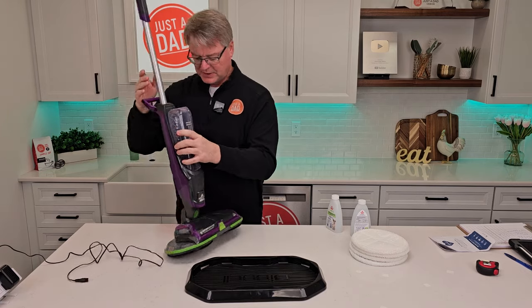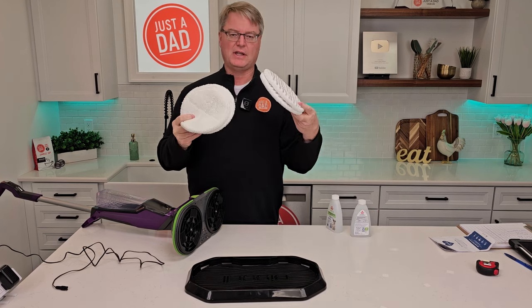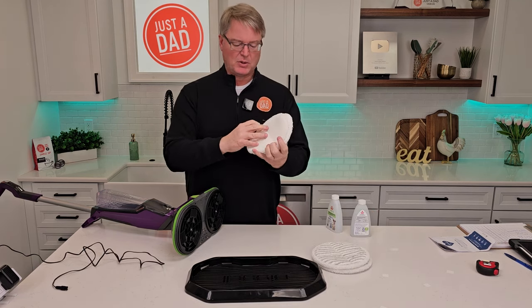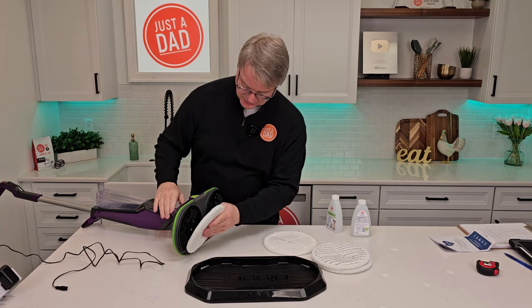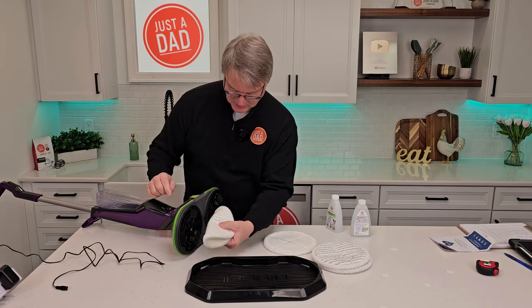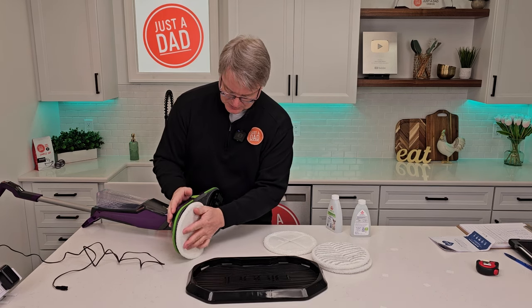Now let's take a look at the bottom. These are the cleaning pads — you have two types. This one has scrubbers built into it, and these are pretty much just really soft. You get two of them. You're simply going to line them up; it says you can bend them, which might be easier. You want to get the center right on that screw and then just push them on.